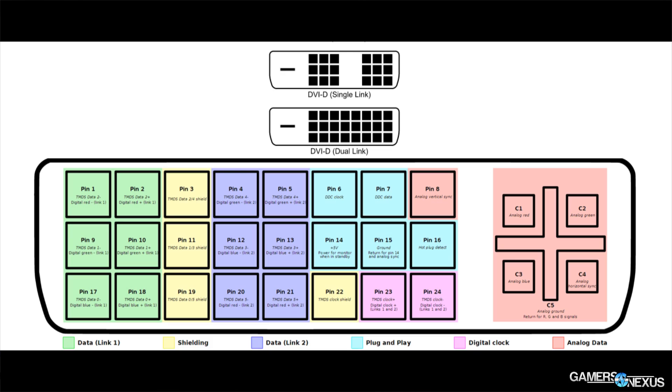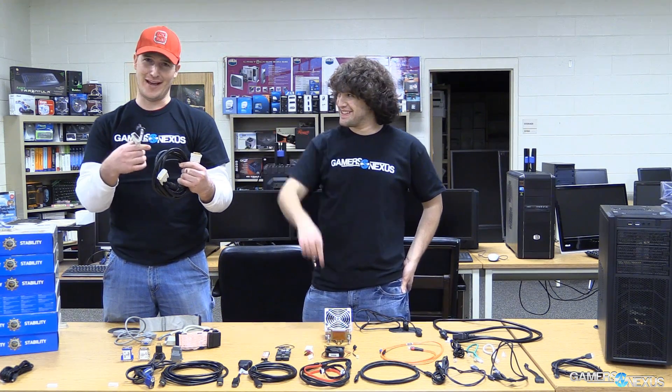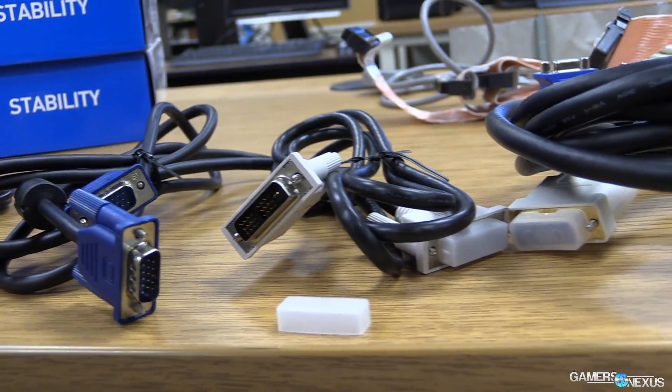There's also a dual link. If you look at the two cables here, you can see the cable size is tremendously different — it's fat. This dual link cable can carry more bandwidth because it's got two links, and that produces better images.